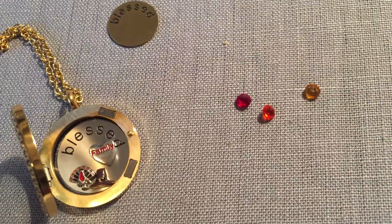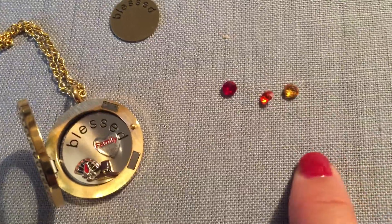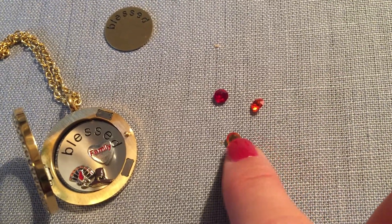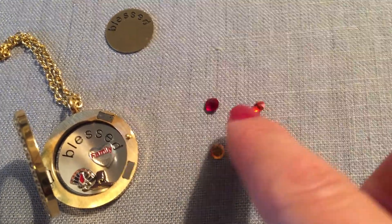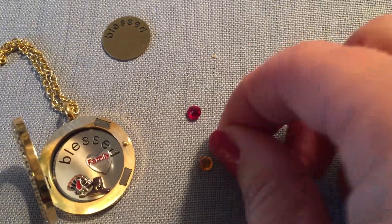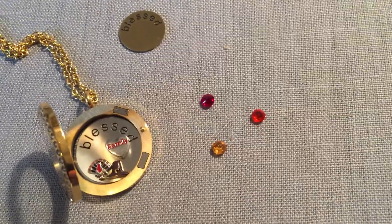And then to finish it off, I'm going to add in three accent stones. We use Swarovski crystals as our stones, and we have one stone for every month of the year. This is the November birthstone, and that's the January, so we have topaz and we have the garnet. And then we have some accent stones — I'm choosing yellow, orange, and red, just because they're fall colors.